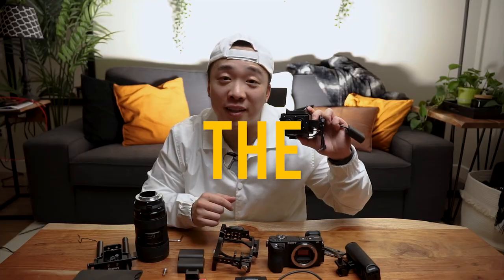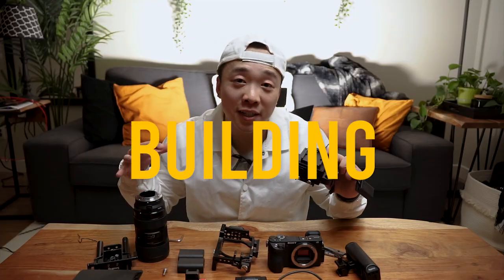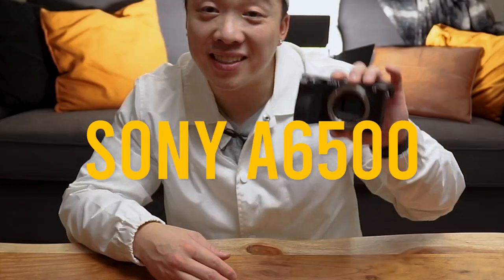This is the single thing that is going to be the difference between the rig that I'm building versus everybody else. For today's video, I'm going to show you how to turn this A6500 body into this.